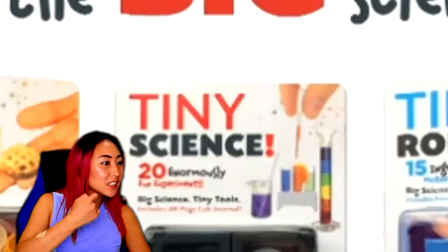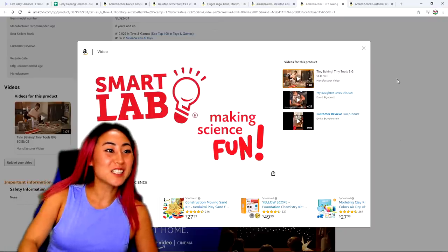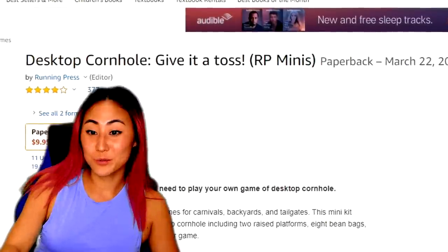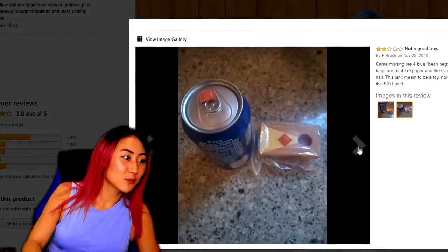They also have tiny science and tiny robots — that's so funny. Okay guys, let's move on to the next tiny item: desktop cornhole. Oh my gosh, look how small it is!